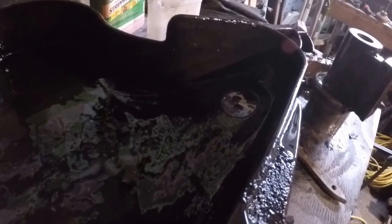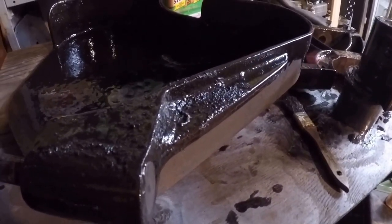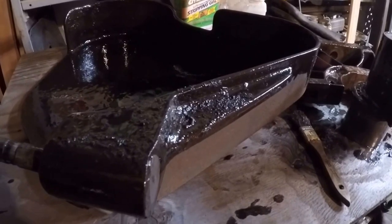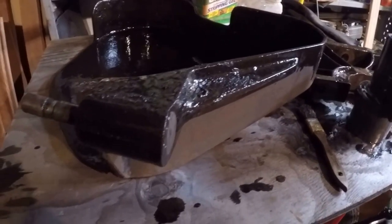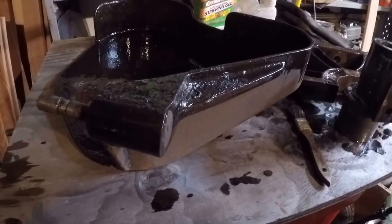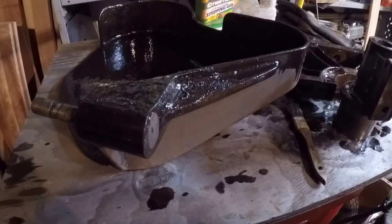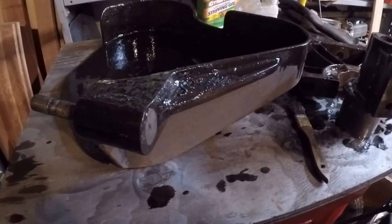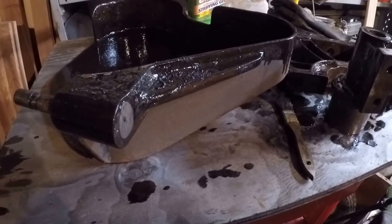Another nice thing about this stuff is it's actually biodegradable. I've seen some guys strip some pretty heavy stuff off of big heavy castings. I think it's Brad Jacobs — forgive me if I'm getting it wrong — with the Basement Machine Shop. He does a lot of this kind of work too, and I think this is his favorite stripping material. Anyway, I'll put a link up there at the top so you can check out his channel.